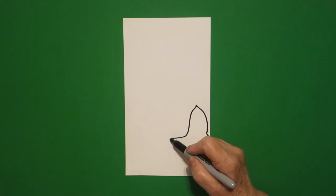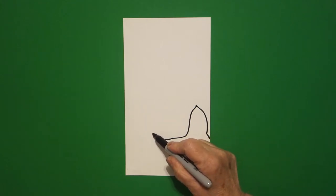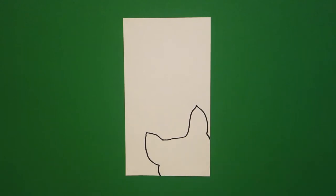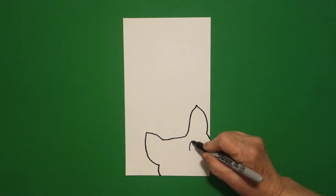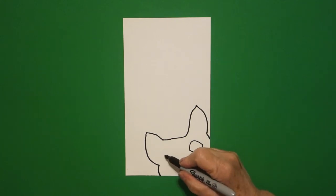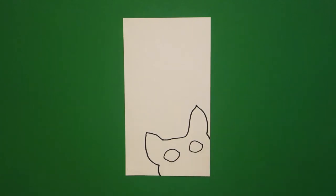I draw a straight line down, curve line over, curve line down, little curve line out, off the page. Come over here on the right hand side and I'm going to draw a big curve line, little curve line connect on the right, jump over, big curve line, little curve line connect on the left.